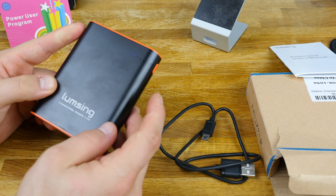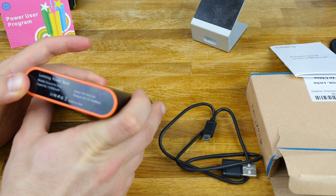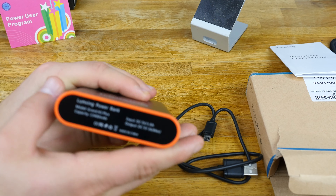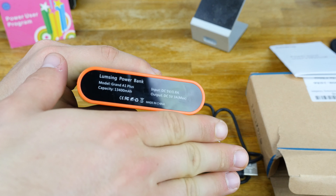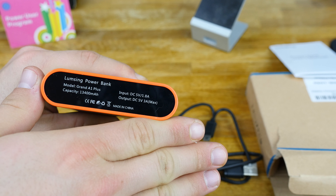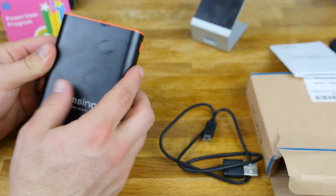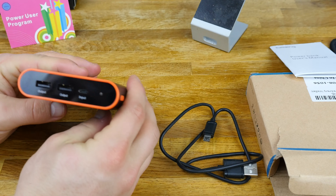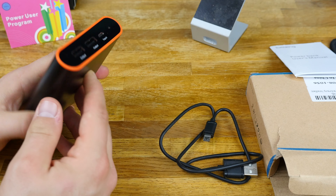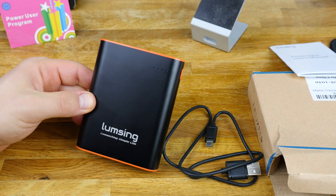On the bottom it tells you the output is five volts, three amps, which isn't bad for a dual USB model like this. The capacity is 13,400 mAh, which is actually pretty good — I thought by the size of it that it was probably going to be a ten thousand, but I was pleasantly surprised. Overall it is a really nicely designed power bank and I really do like the look of this thing.